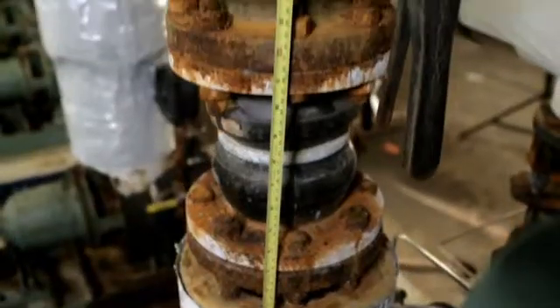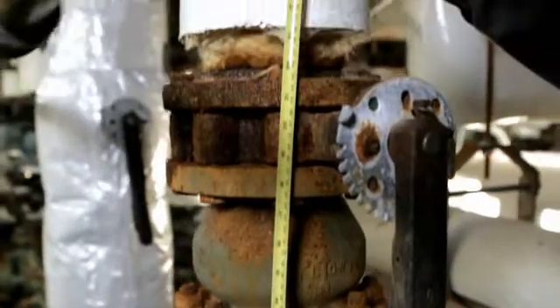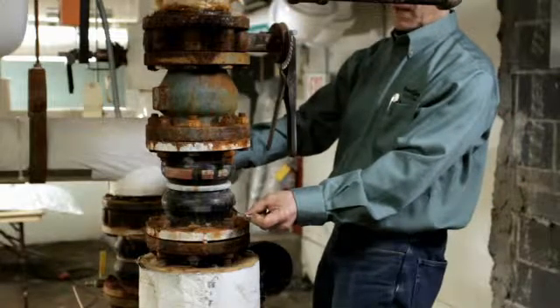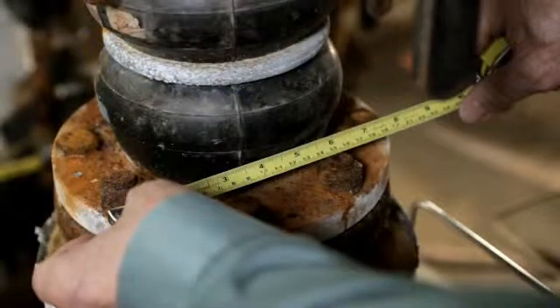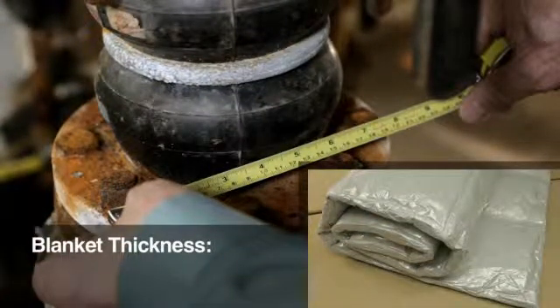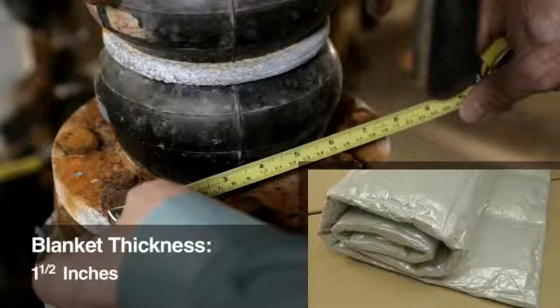Measure the pipe and component to be insulated. Determine the minimum length and width — that is, the outer circumference — of the insulation blanket you will need. When determining the blanket circumference, you will need to account for the blanket thickness. Since the blanket is compressible, we recommend you use a thickness of 1.5 inches, so double that value to 3 inches.